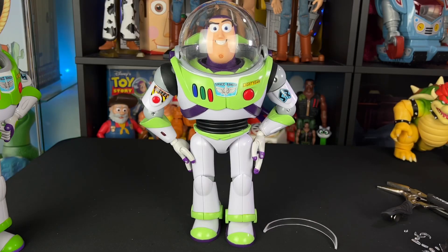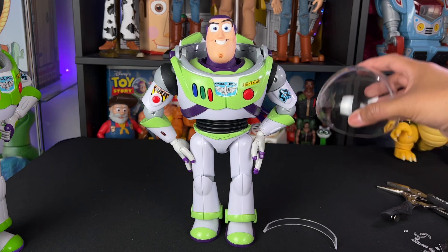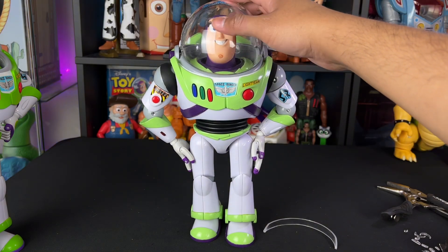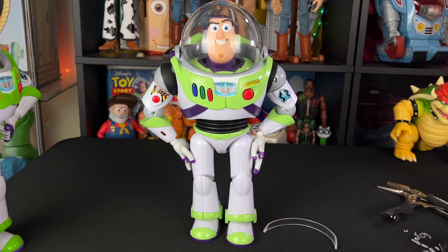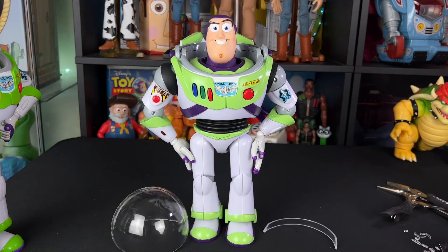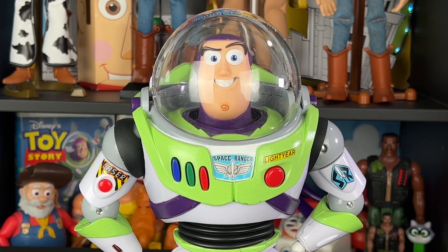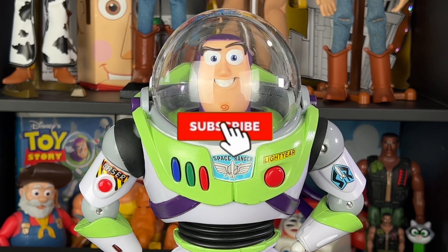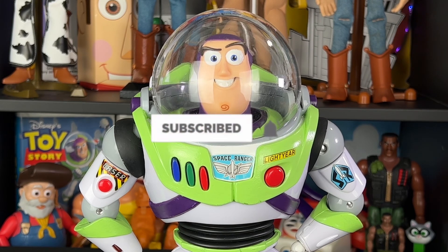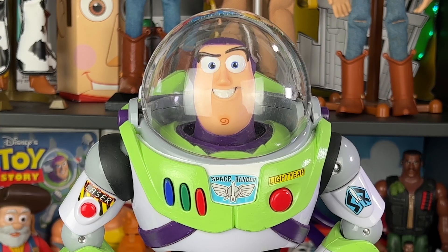Let me know in the comment section below what you think of my Buzz Lightyear custom mod with removable dome helmet. I think it's super fun — it's something that's a cool option to have, which you would have gotten from Thinkway Toys, but because they're not making Toy Story toys anymore I could just make my own. As always, thank you so much for watching, liking, and commenting on these videos — it really helps support what I do here on YouTube. If you'd like to continue to support me, hit that subscribe button and the notification bell. I'll see you partners on the next video.